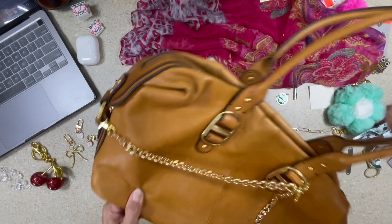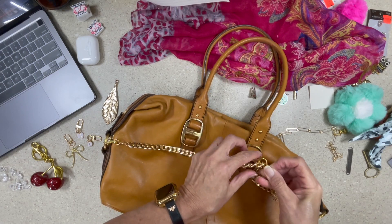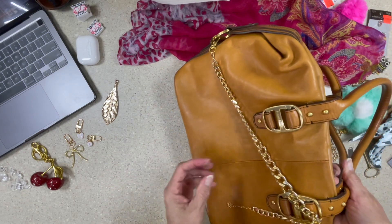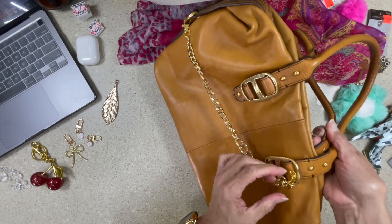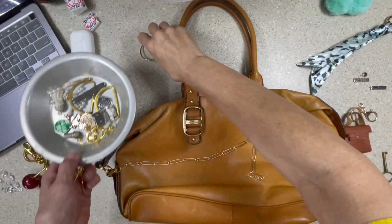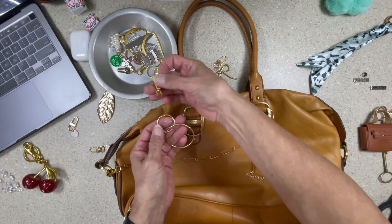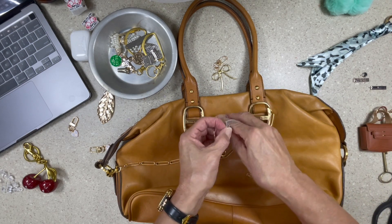I kind of like this hanging a little lower. This would have been a fun live to do — I could have asked folks during the live, 'Does this look good?' I love to have people tell me what color next or weigh in during lives. That's my favorite part. I still feel like I could do something different here. I'm so glad I remembered these little book rings.